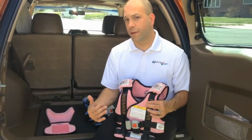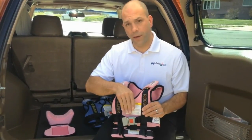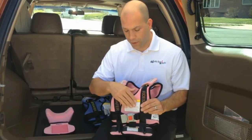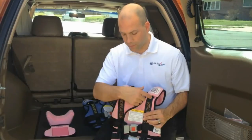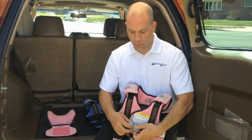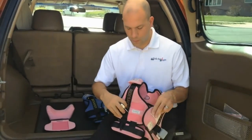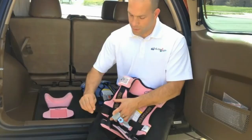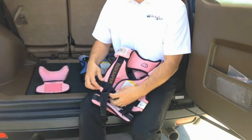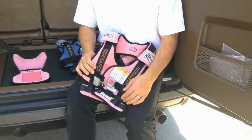Both vests are exactly the same otherwise. They both have the energy absorbing panels in the front of the vest that absorb the crash energy of the seat belt as it crosses the child's body. They're both adjustable for the child's body size, and the same in all other ways.